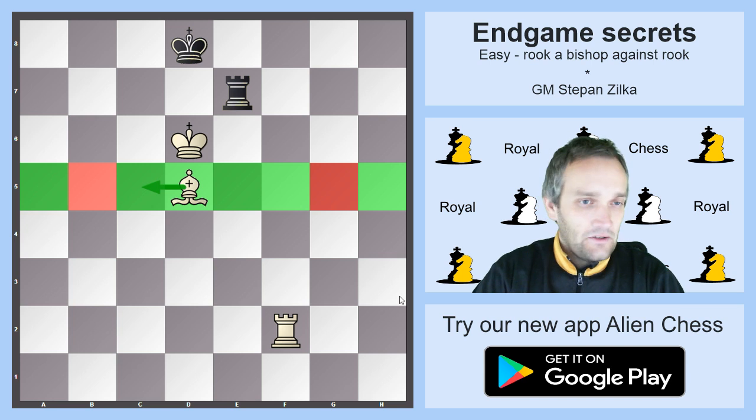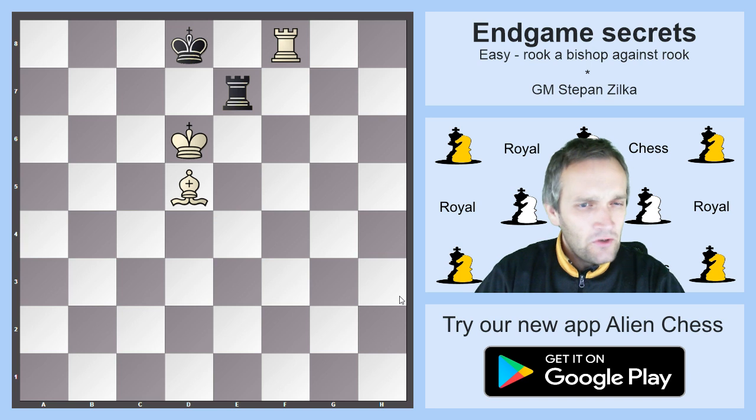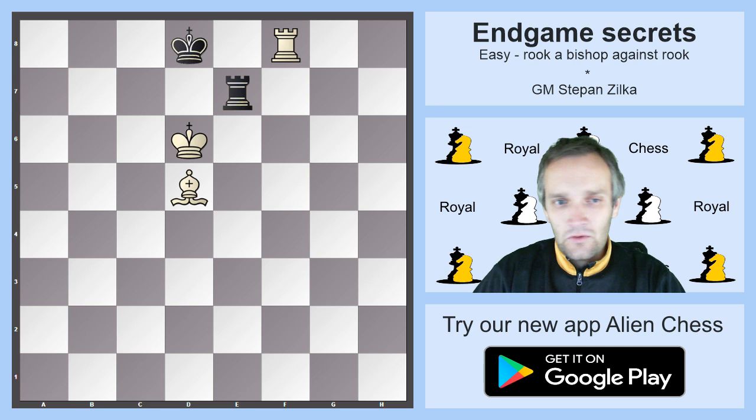It's not very hard once you know how to play it, but when you have no idea and you don't know the pattern, it's by far not easy to figure out with a few minutes on your clock. So it's good to know the important motifs, and then you will build it on the board easily.